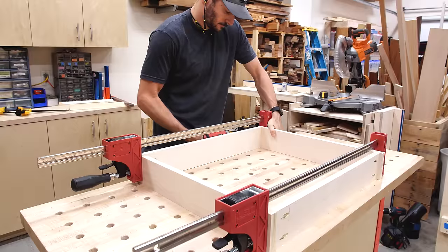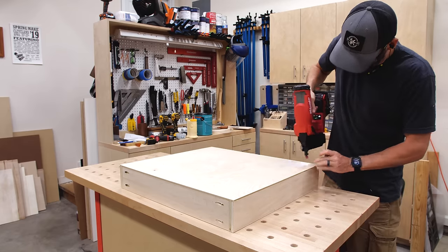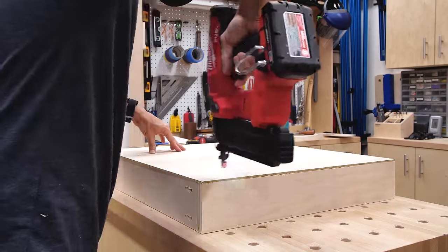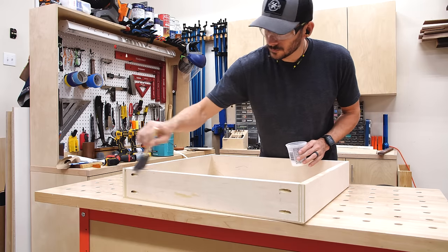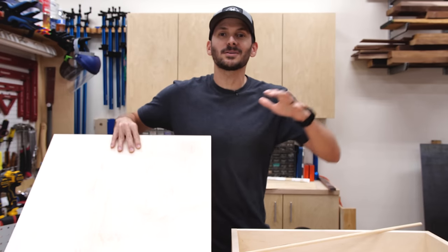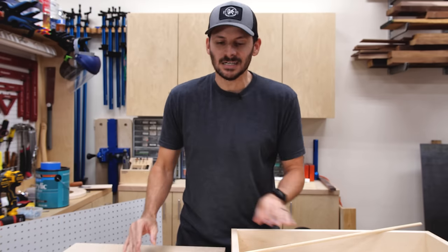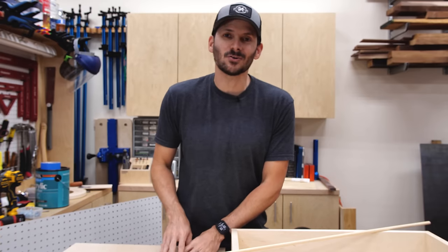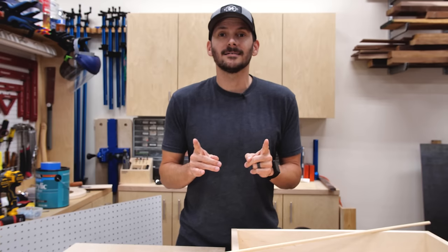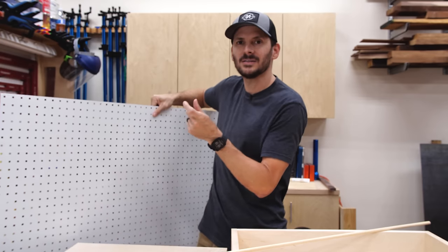I put together both assemblies with pocket holes just like before, then glued and nailed on the bottom. Even on a drawer this big it's plenty strong enough, and you also don't have to worry about it rattling around like a floating drawer bottom would. I finished up by chamfering the bottom edges and putting two coats of finish on everything. The drawer is done and I also cut a piece of three-quarter-inch plywood to fit exactly in the bottom. To organize the Tupperware, I'm making a pegboard using three-eighths-inch dowels drilled into a grid — 13 by 15, that's 195 holes.